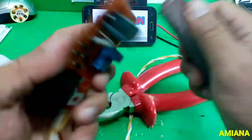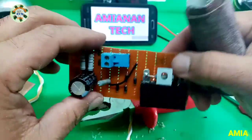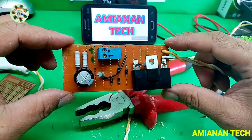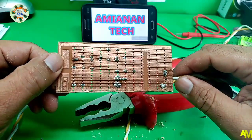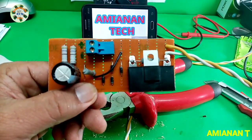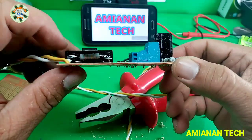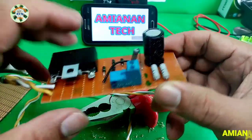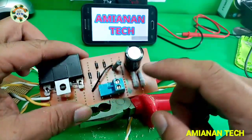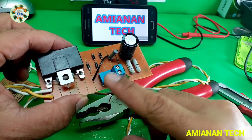It looks good now and ready to use. For a final review: we have the capacitor parallel with the 330k ohms resistor, a 330k ohms resistor, a 470 ohms resistor, a 22 microfarad 450 volts capacitor, and a socket terminal for the output.